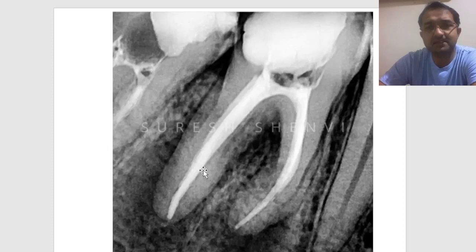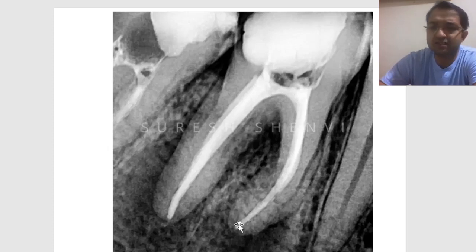The treatment was done as follows: I removed the crowns and accessed the canals. I kept calcium hydroxide for almost 15 to 20 days and eventually obturated. One mesial canal was 4% taper, size 30, but the other canal was merging. The distal canal was around 4% taper, size 40. This is a lateral condensation obturation.